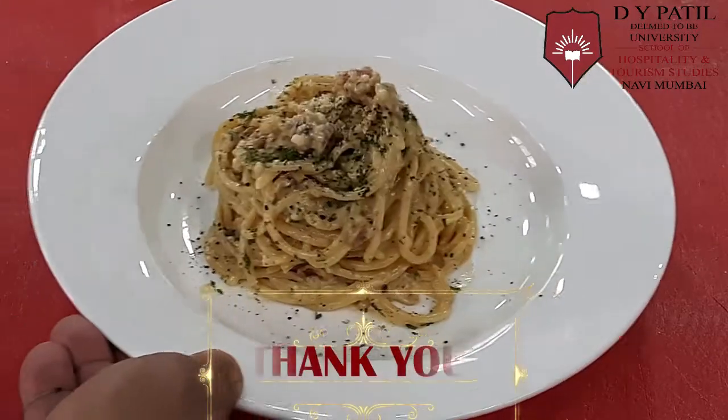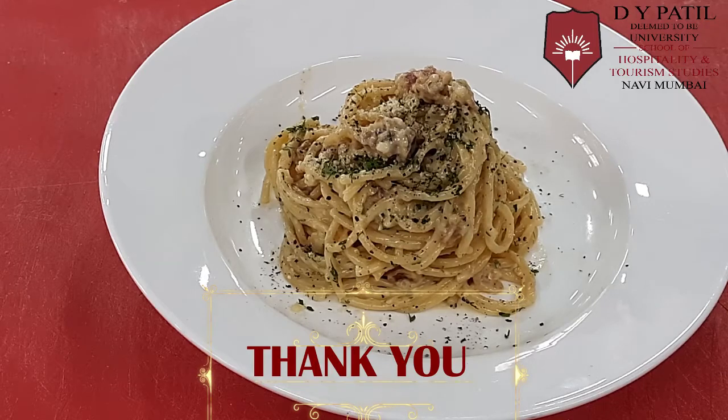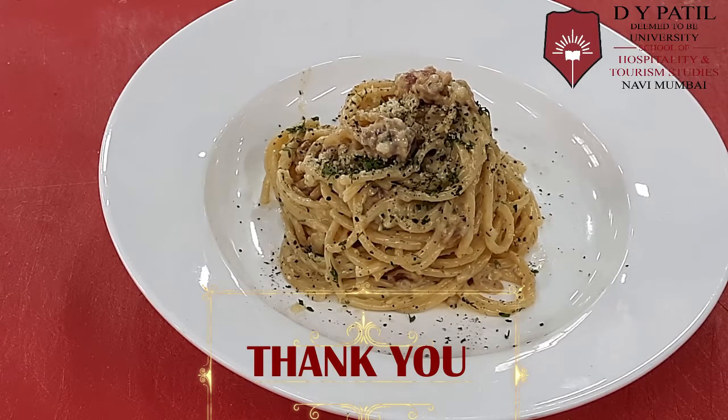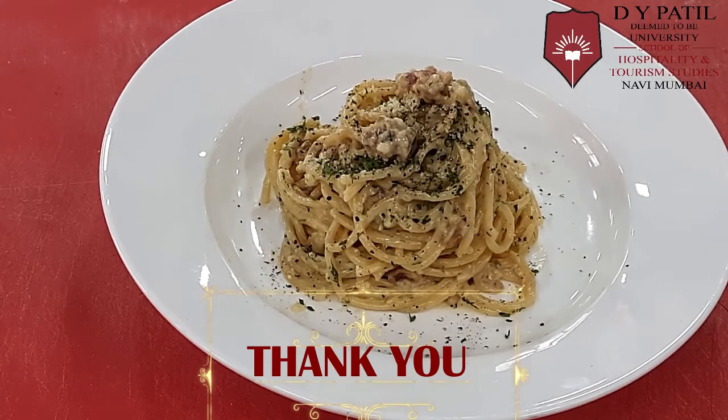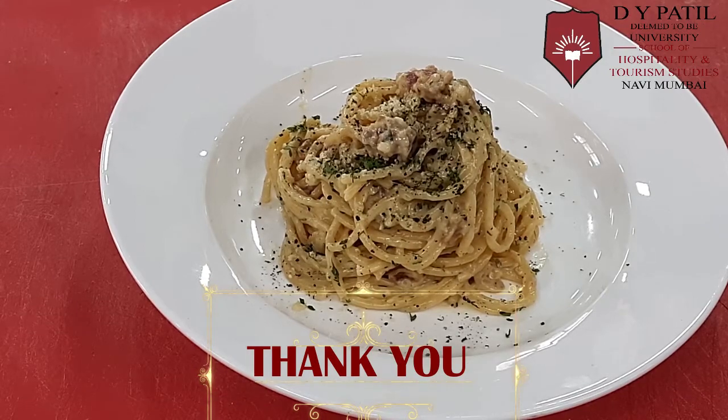Pasta carbonara or spaghetti carbonara is a very famous Italian pasta preparation. Hope you have liked the video. Stay tuned for the next recipe, thank you.